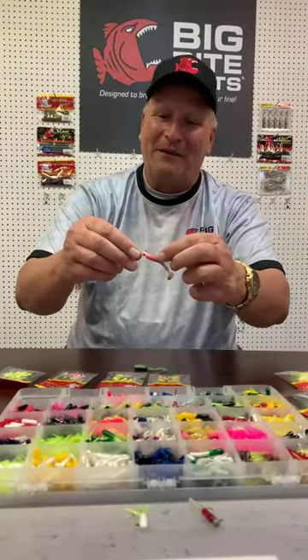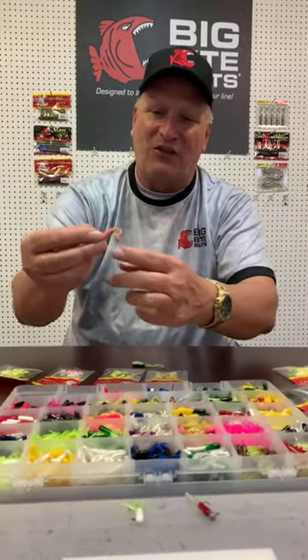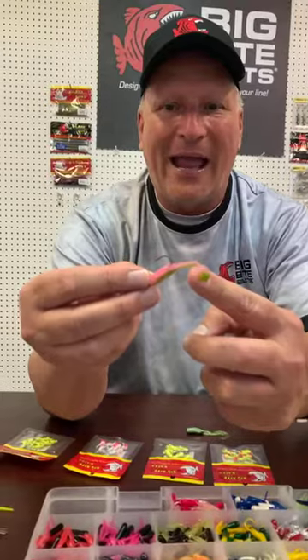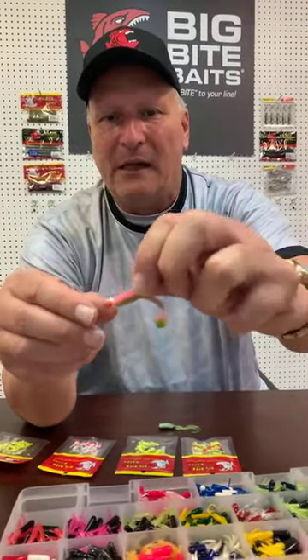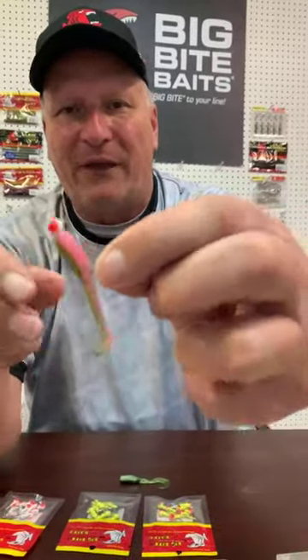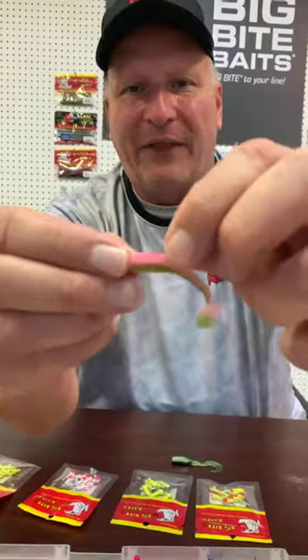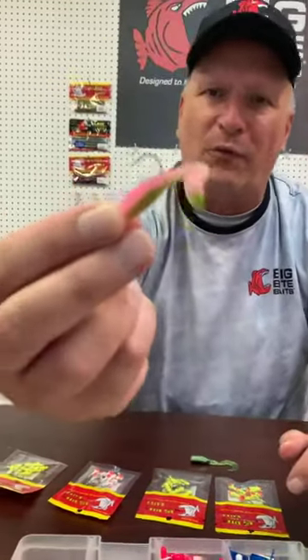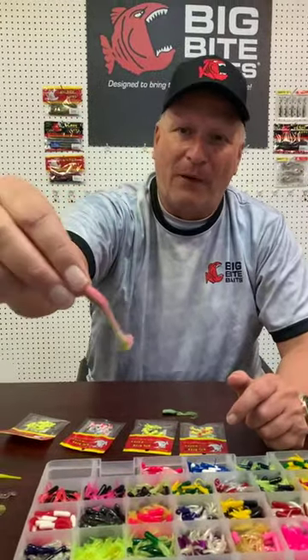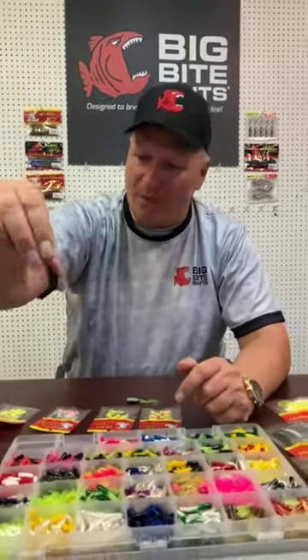The second member of the family is the swimming minner — it's got the swimming tail. Once again, for you dragging guys, I've got it on just a standard BBJ head. We make this head in all the sizes that you need to crappie fish with. It has a nice large hook in it — I think it's got about a number two hook in it, so it works real well. I don't ever lose any fish when I use it. That's what we call the swimming minner.